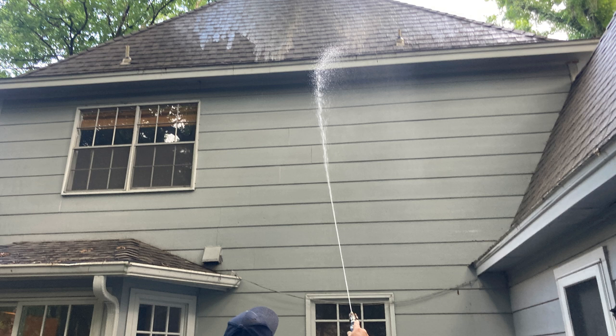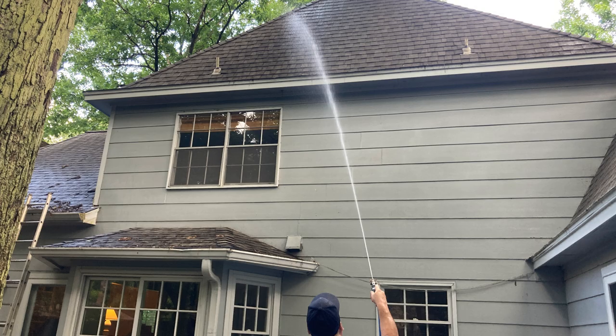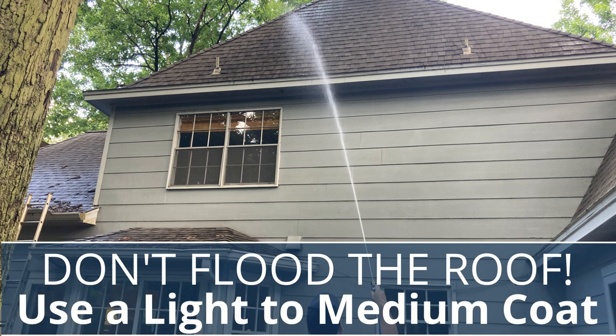Using foamers makes a great dog-and-pony show and looks cool, but it doesn't really do anything for the cleaning aspect or for making solution stick to the roof. If you've got the right spray technique, then whether you're using a surfactant or not — and I'm a big believer in surfactants because I think they help with cleaning — you don't need high-volume machines or foamers. Practice and make sure the shingles get a nice moist coat where they're wet but not flooding off the roof.